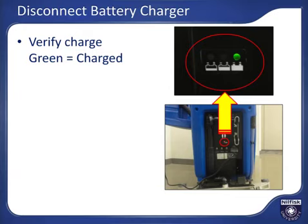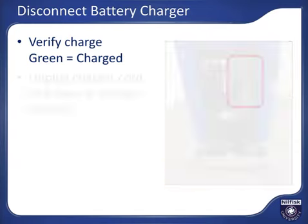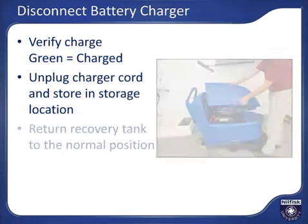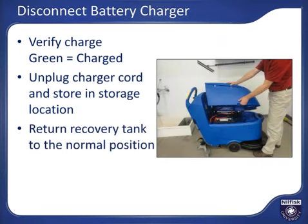Never store the machine in a discharged state. Unplug the battery charger cord and wrap the cord in the cord storage area as shown. During charging, the recovery tank should be tipped out to prevent buildup of hydrogen gas from battery outgassing. Tip the recovery tank back into the normal operating position now.